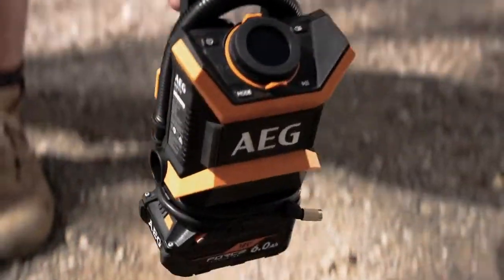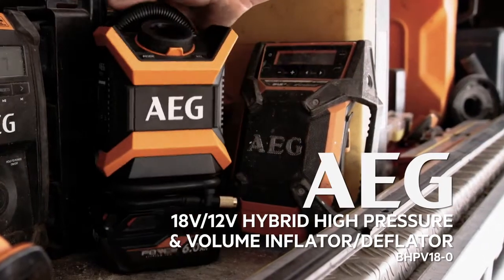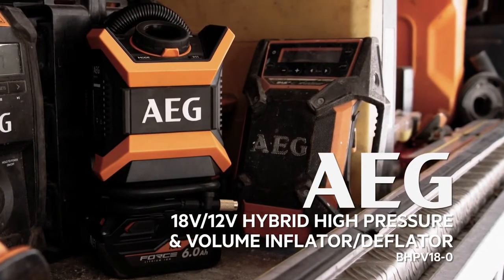Get pumped up about the high pressure and volume inflator deflator from AEG. It won't let you down unless you want it to.